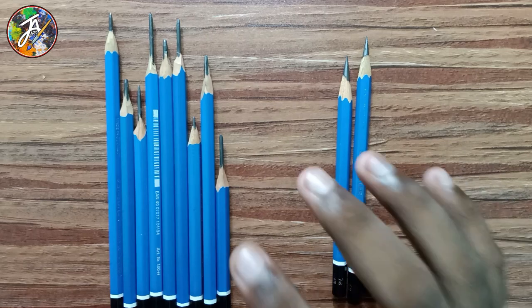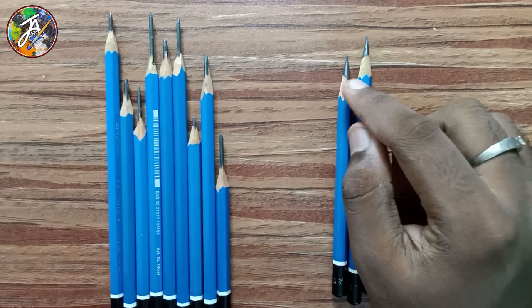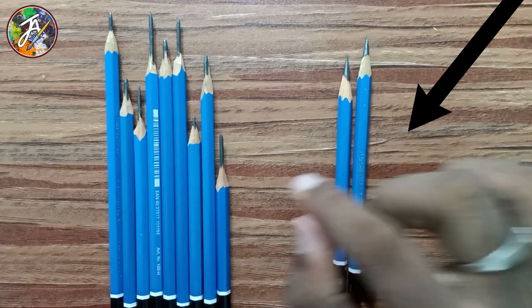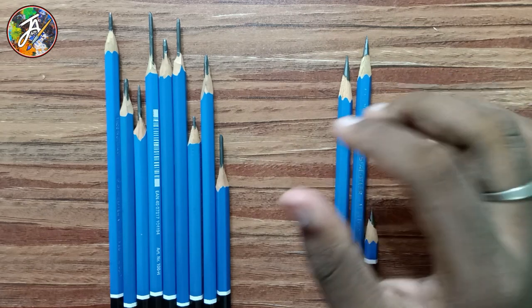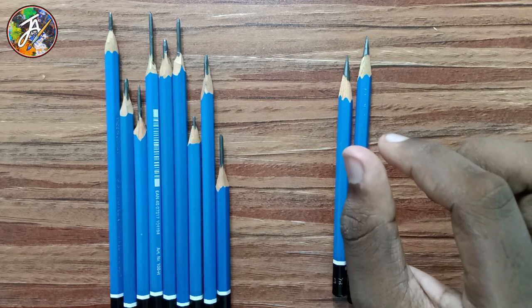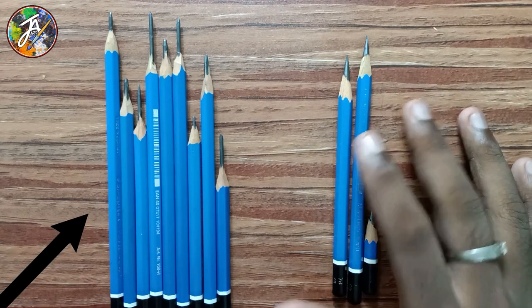We have sharp drawing principles. We are using this one — we have a 4B, and it is dark. We also have 2H, 3H, 4H, 2B, 3B, and 4B grades.